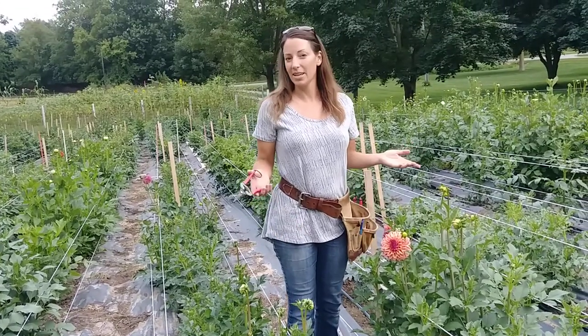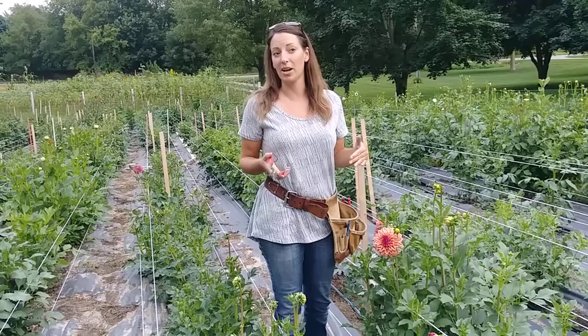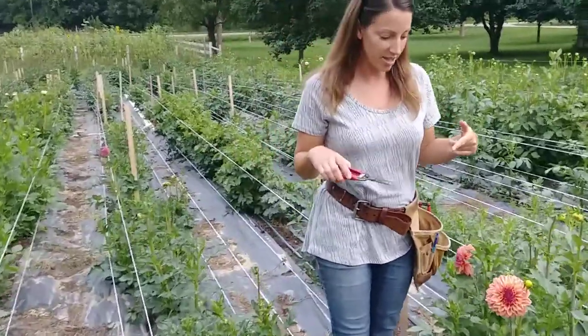Hi guys, I'm Lori. I had someone just ask me today, they said how do I cut dahlias? I'm new at this, I don't know what I'm doing, can you show me how? I said that's a great suggestion. So we're going to go out here and I'm going to show you how to cut dahlias.